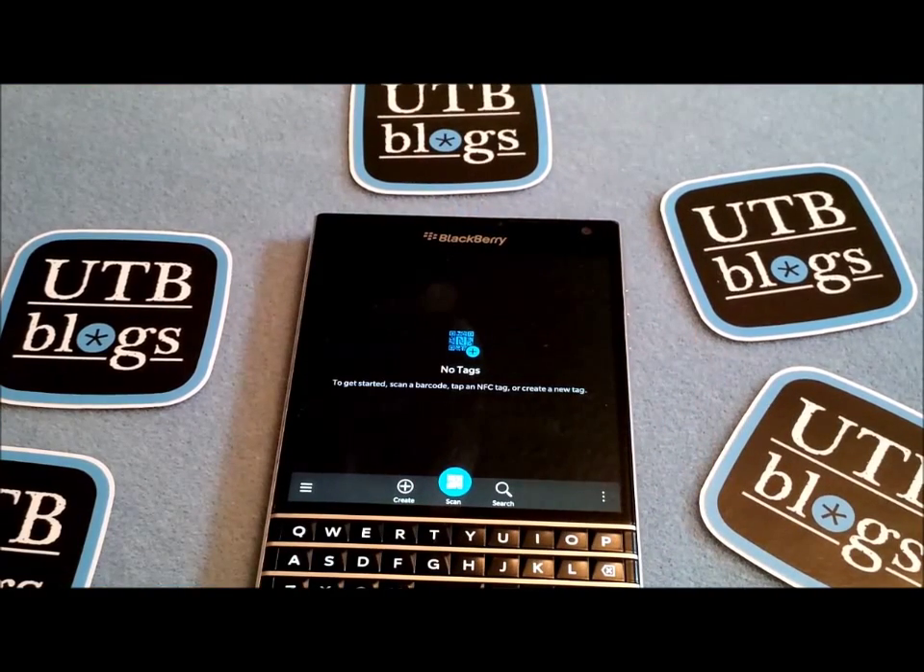If you enjoyed the video please click like and favorite and subscribe to our channel. And if you'd like to find out more tips and tricks like this, visit our website at utbblogs.com as well as our Twitter feed and our BBM channel. Take care.